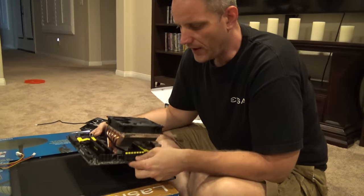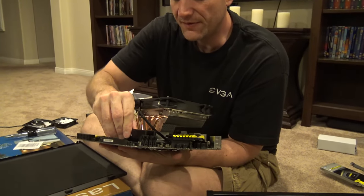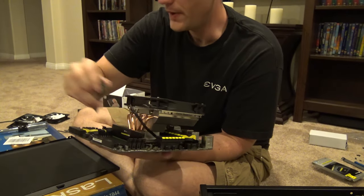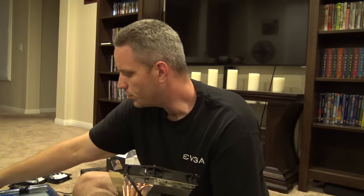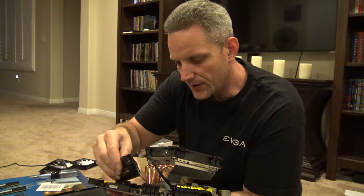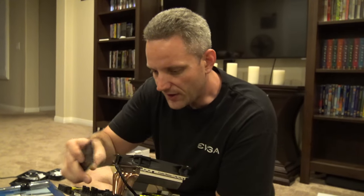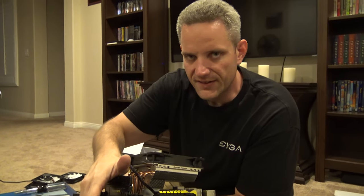I had it going in the other way and I was like, oh, I need low profile RAM. So I went down to the shop and grabbed my low profile RAM. But since I flipped it around the other way now, I can actually go back to my other Vengeance, and now I have to use my low profile. And now we can go back to 16 gigs of 1866.